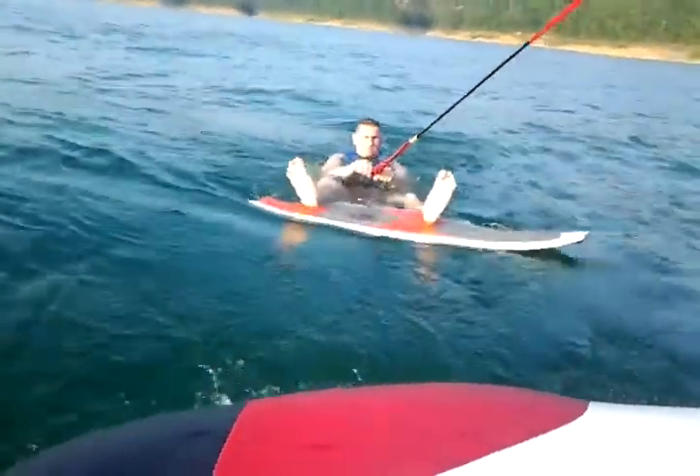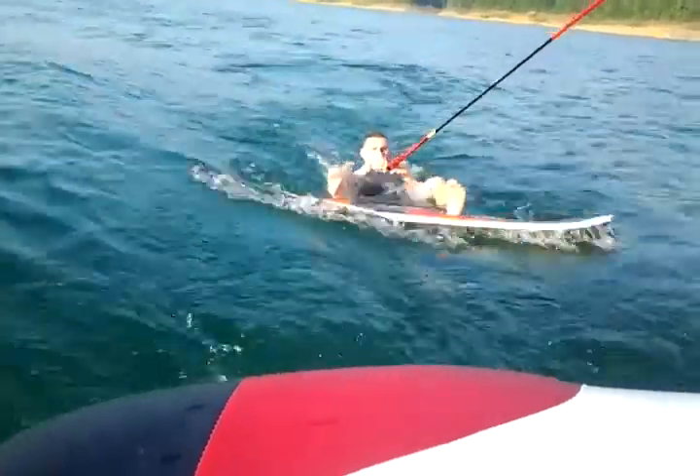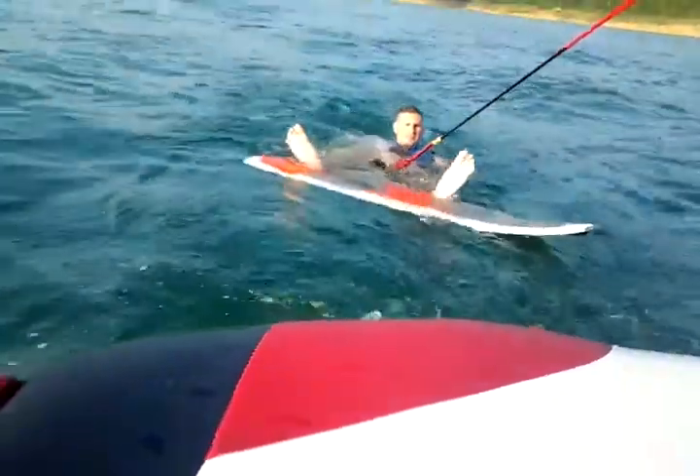Now push your feet down and get it pressed against your feet. Push your feet down. Get that board flat against your feet. It's got to be all the way down.